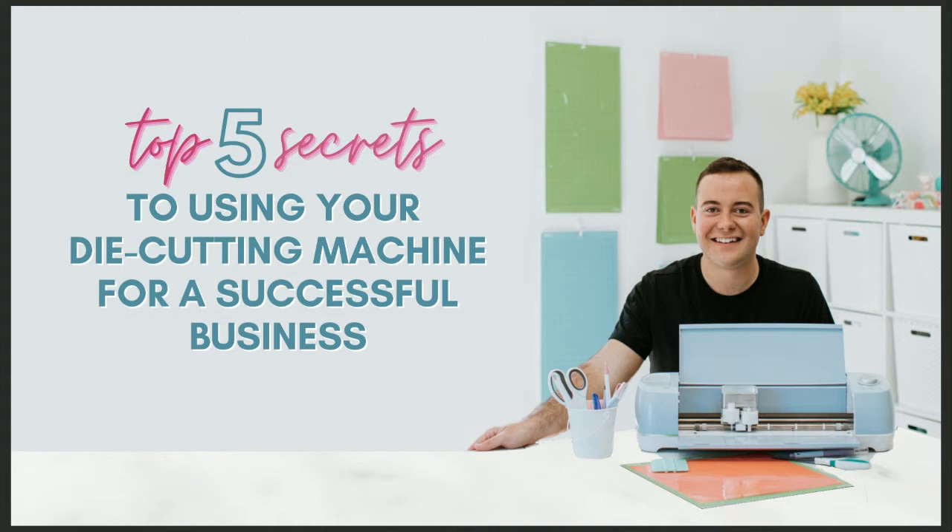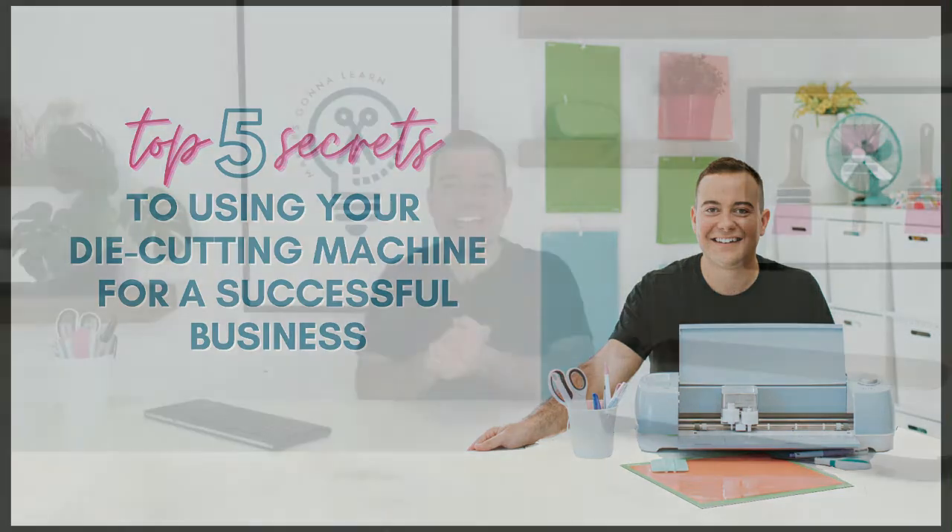We're so excited to see you all tuning in here in the live chat. If you're brand new, share with us where you're visiting from and let us know what you're looking most forward to in this training. Let us know if you have any particular goals about making money using your die cutting machine. I want to give everyone just a quick minute or two to get plugged in as we get ready to dive in.